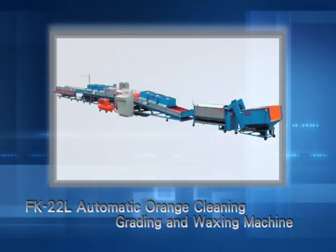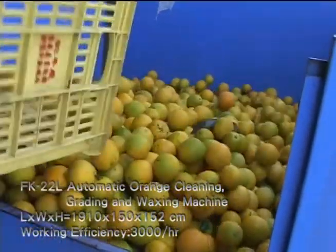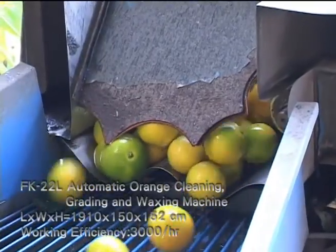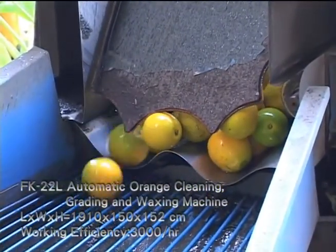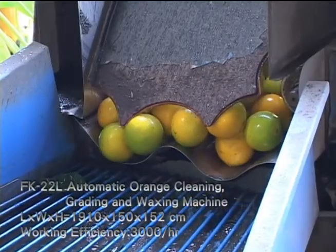FK22L Automatic Orange Cleaning, Grating and Waxing Machine. Suitable fruit includes various kinds of citrus, such as oranges, grapefruits and lemons.